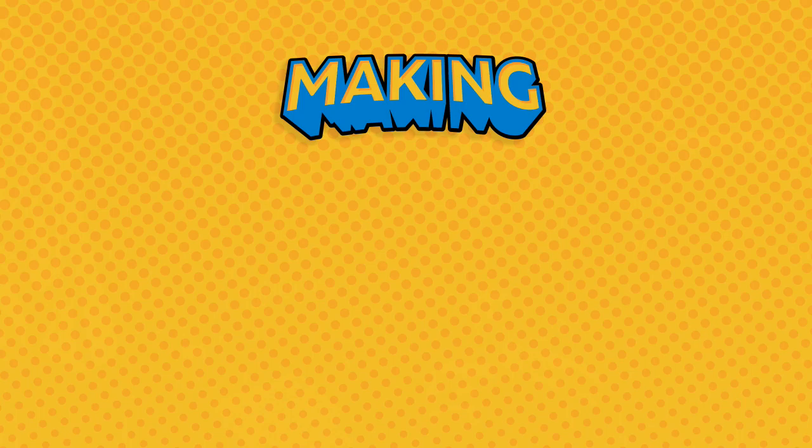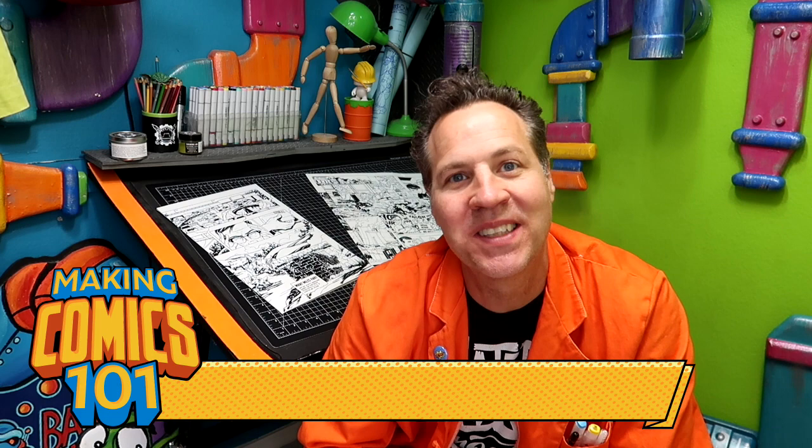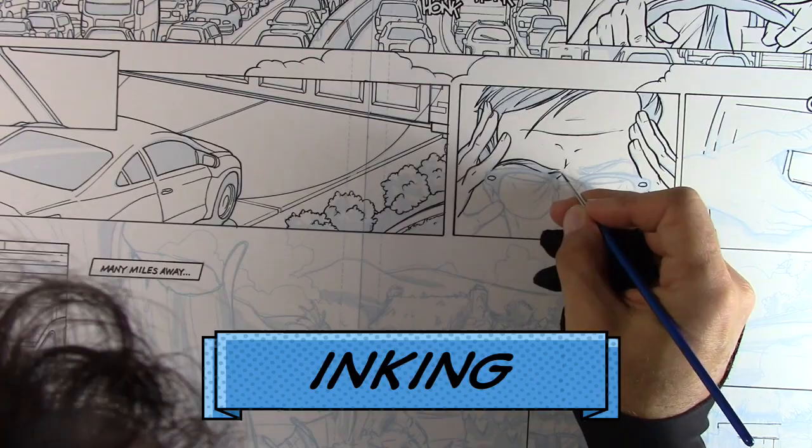Welcome to Making Comics 101, Issue 15 on inking. I'm Scott with CirqueWorks Art Labs. Welcome, mad creators, to the underground laboratory where together we're going to create some awesome comics. The past two issues covered backgrounds and perspective — some of the things people try to shy away from. Now we can move on to something super fun: one of my favorite parts of making comics, and that is inking.